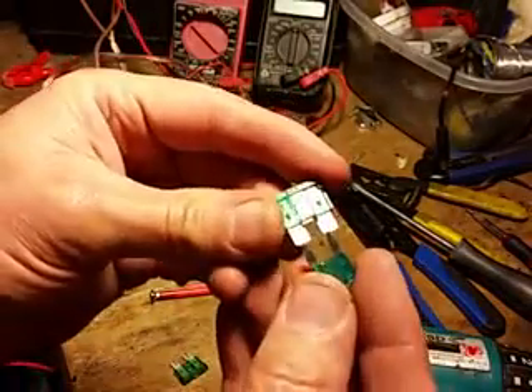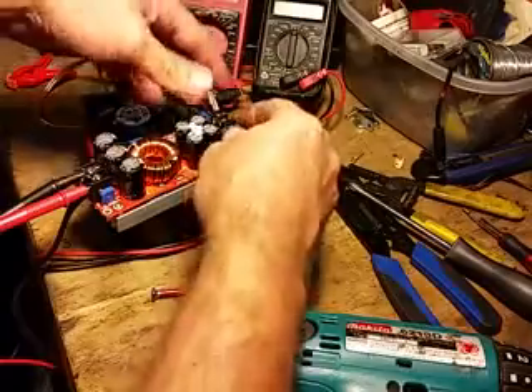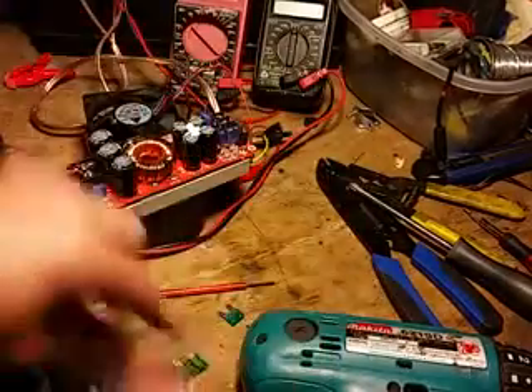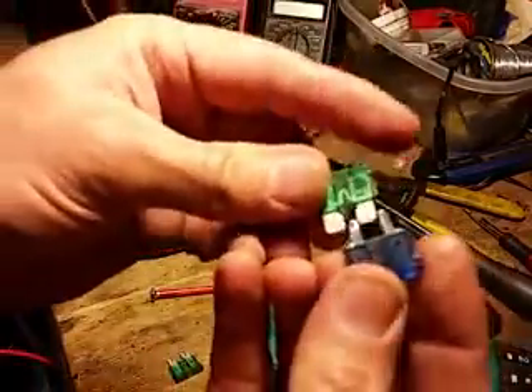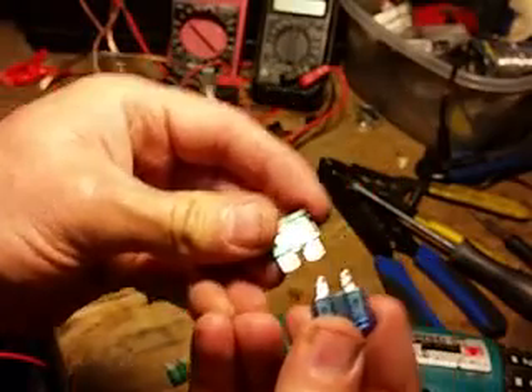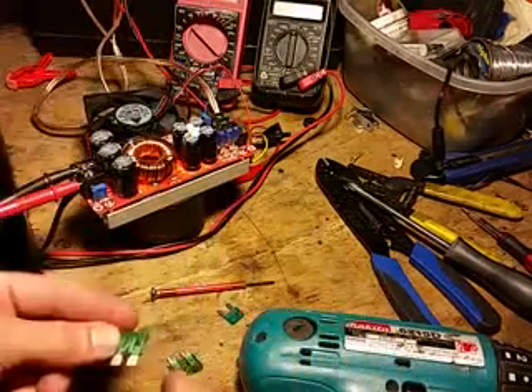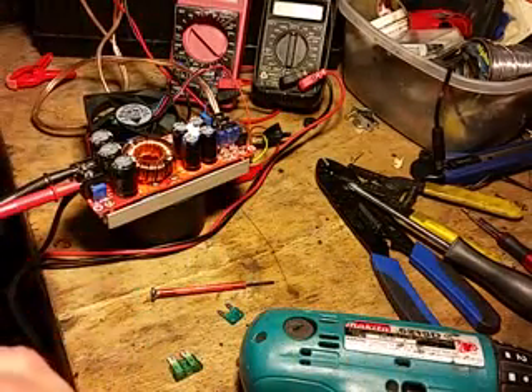What you can do is just take your grinder and grind those pins down so that they fit better. I just had to grind these down with my little hand grinder or my Dremel so that they would fit. So I'm going to replace these 15-amp fuses with 30-amp fuses, and then we'll fire it up and I'll show you.